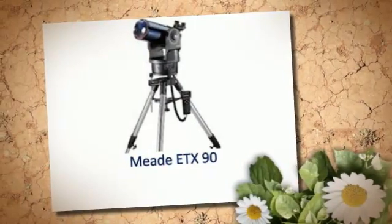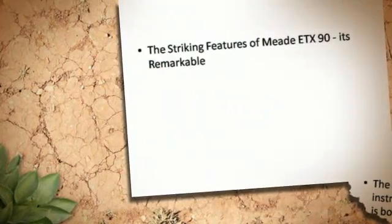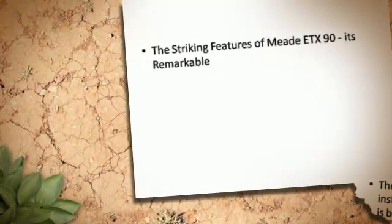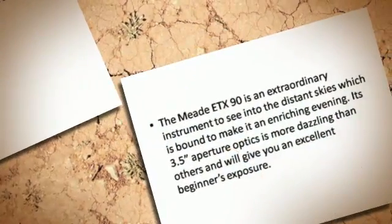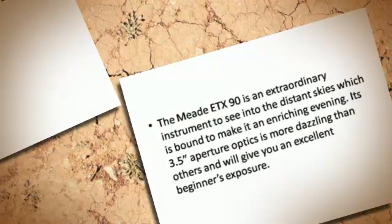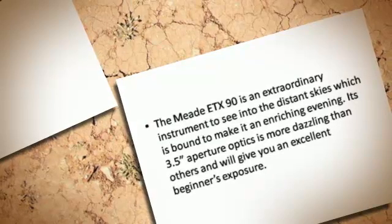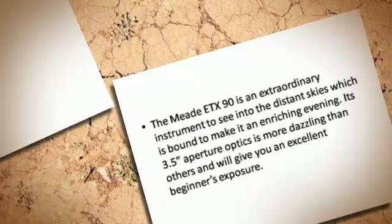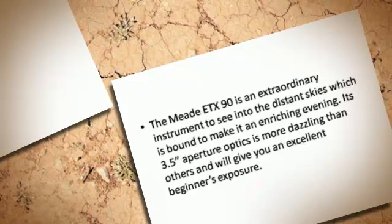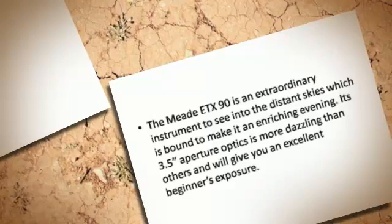The Midi-TX-90 is an extraordinary instrument with striking and remarkable features. Its 3.5 aperture optics is more dazzling than others, and will give you an excellent beginner's exposure, making it an enriching experience for viewing into the distant skies.